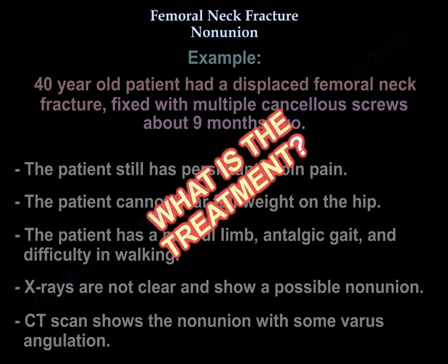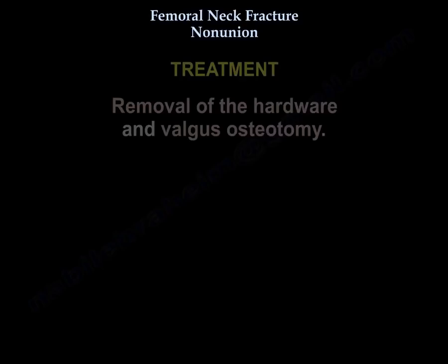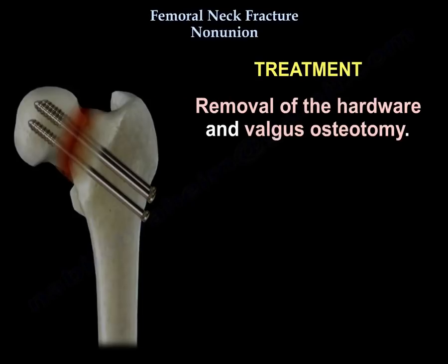So what is the treatment? The treatment is removal of the hardware and valgus osteotomy.